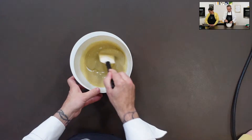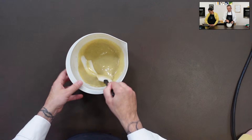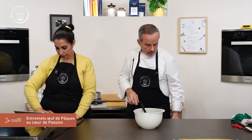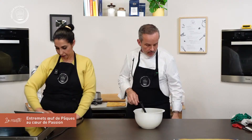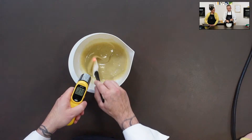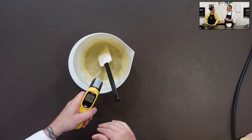Je continue à mélanger. Le mélange est bien lisse — je ne vais pas le mixer, ça ne sert à rien. Je vais attendre que ça refroidisse. On est à 37 degrés, c'est encore chaud pour ajouter une crème fouettée. Je vais continuer de mélanger ou faire mélanger à côté pendant que je prépare mon biscuit.